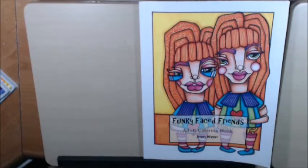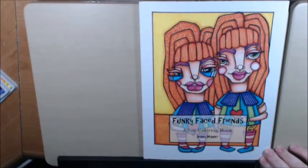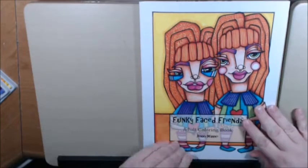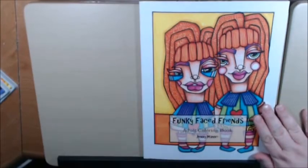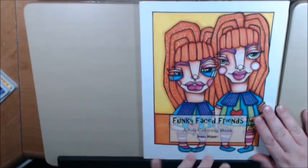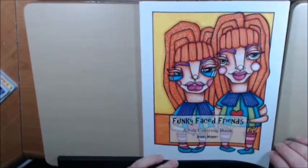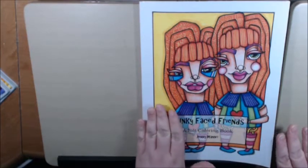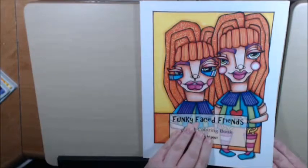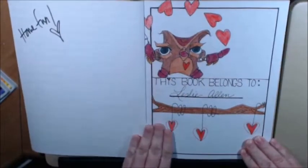Hey everyone, I have a new book for you today. It is called Funky-Faced Friends by Jenny Mano. Jenny sent me this book and I have to tell you that I love it. I love the faces, I love the way she designed her characters — it is just so cute. If you've seen her art, it is a little different from her normal art, but the characters are so incredibly adorable. I just love them; I can't say enough good things about them.